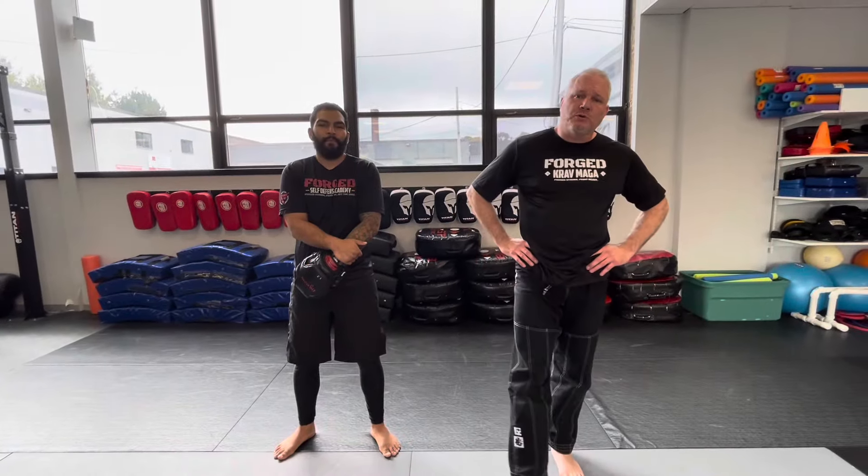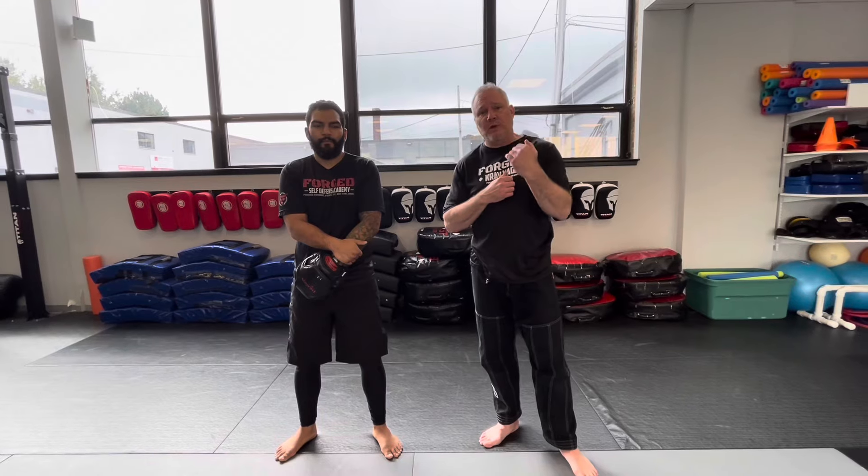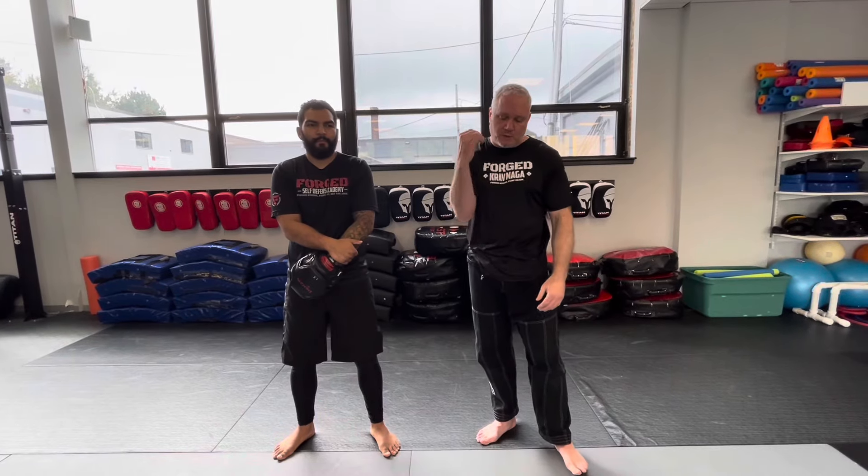All right, hey guys, welcome back to Forge Krav Maga. So in this video, this will be part two of a hockey fight clinch working off a single necktie — where a guy grabs you by the necktie.